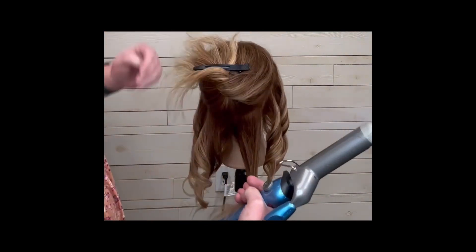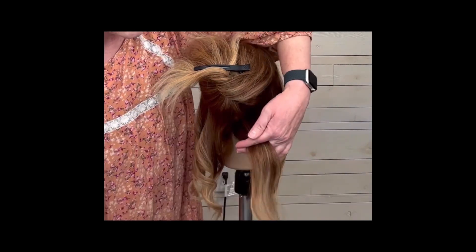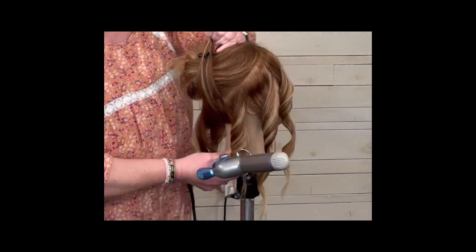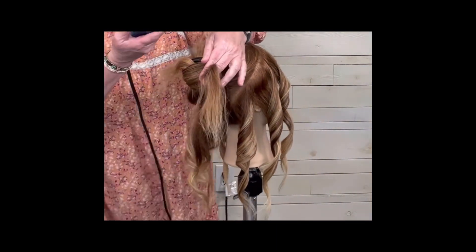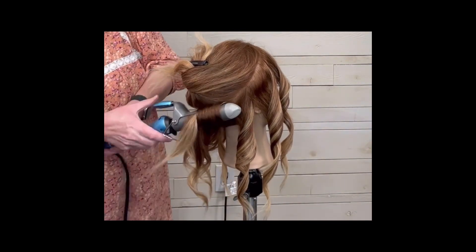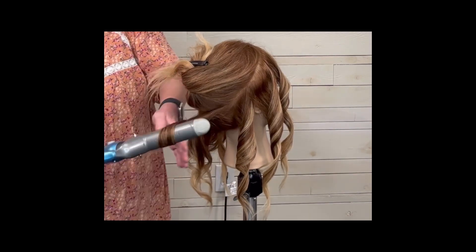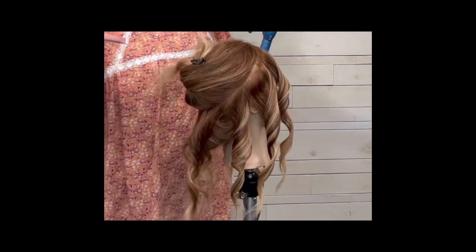Now we're in the back of the head, where this piece is going to go over the top of the curling iron — so the curling iron sits underneath. Hold that hair up and over-direct it upward to get volume, keeping the curling iron as close to the scalp as you can. The hair is already parallel in the back because I'm doing horizontal sections, so there's no need to turn the curling iron anymore — just on the front ones. Double twist and we're done with this row.